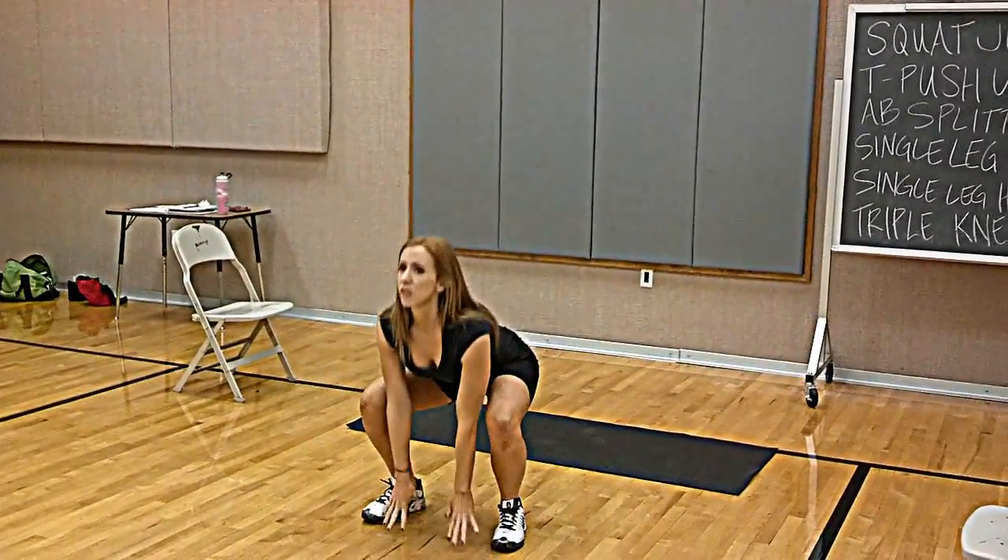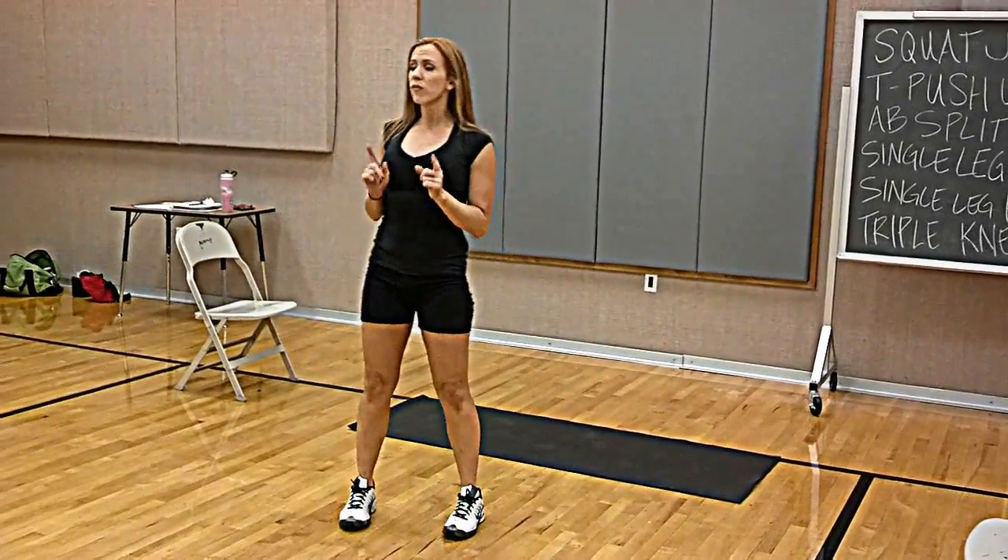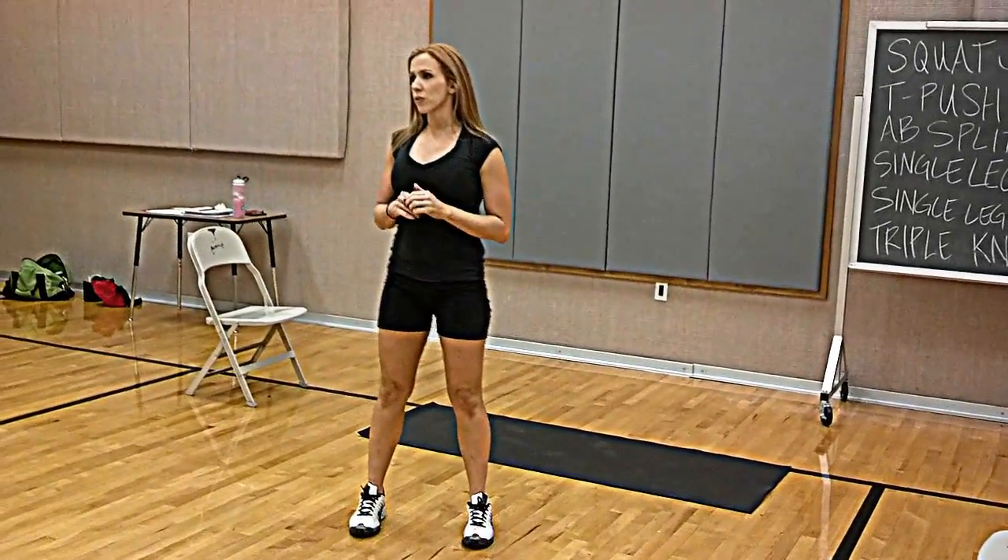A pop squat would be: touch the floor, jump up, down like that. So you can do either one of those, and if both of them are too much, just do a regular squat — just a body weight squat.